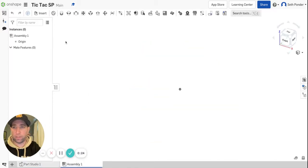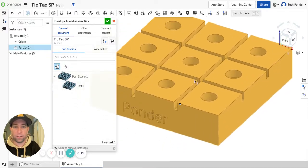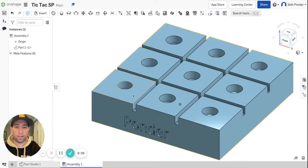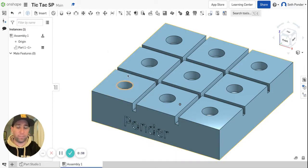I'm going to click Assembly, insert, and bring in the tic-tac-toe board and click it there. Then I'm going to right-click on it and go to Fix so that it can't move.